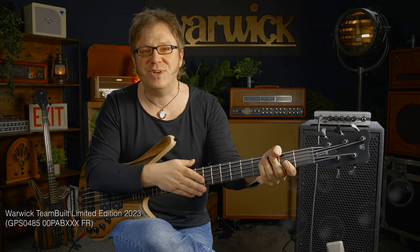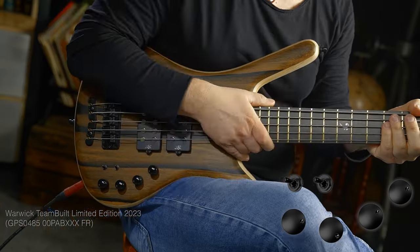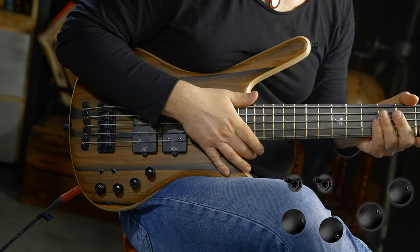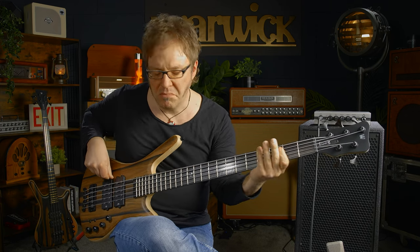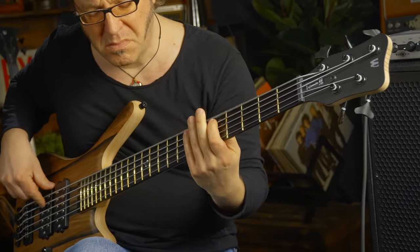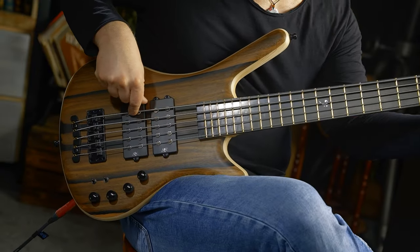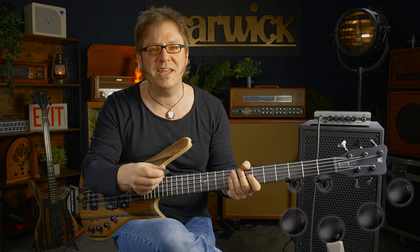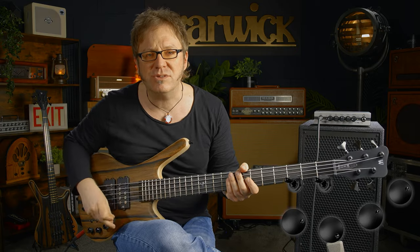I now have the five-string bass with me. And first and foremost, you all want to know how the B-string sounds. Both pickups on, in parallel mode, with a slight boost of bass and treble. Same setting, but played with a plectrum — this is some sort of rock/metal-ish kind of riff.